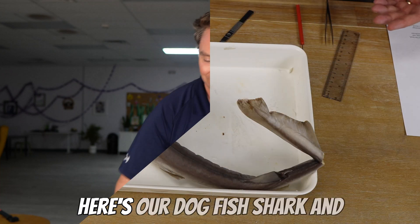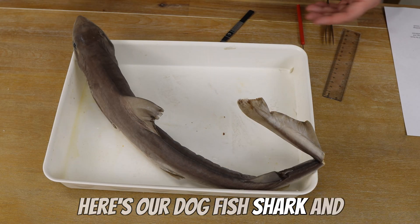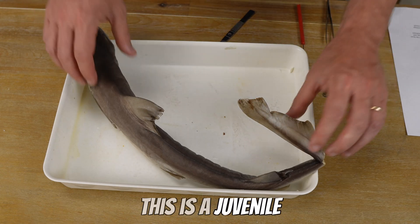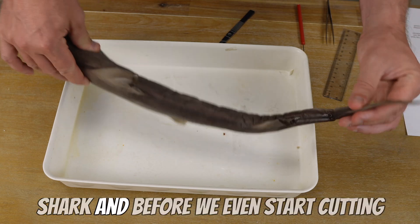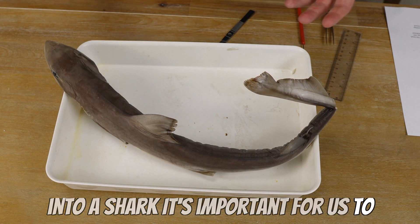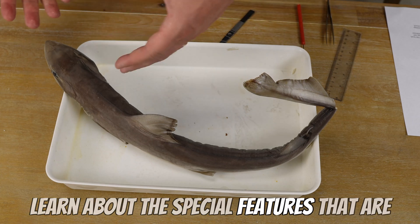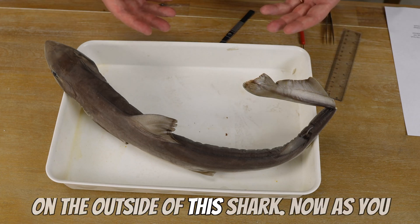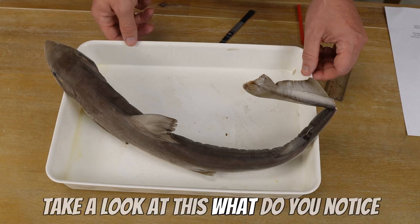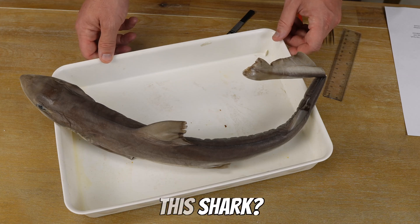Here's our dogfish shark. This is a juvenile shark. Before we even start cutting into a shark, it's important for us to learn about the special features that are on the outside of this shark. Take a look — what do you notice?